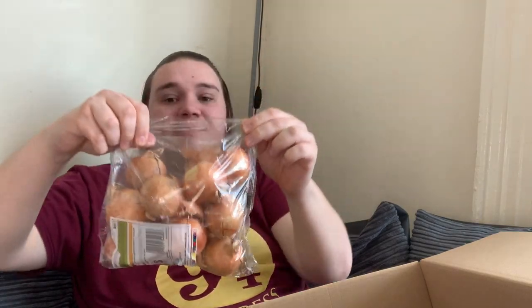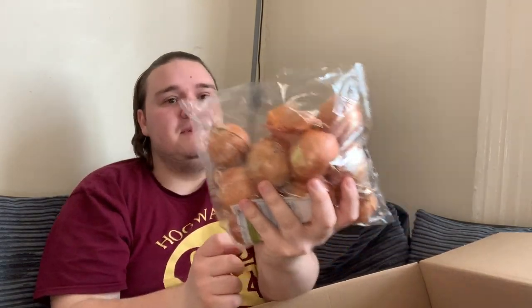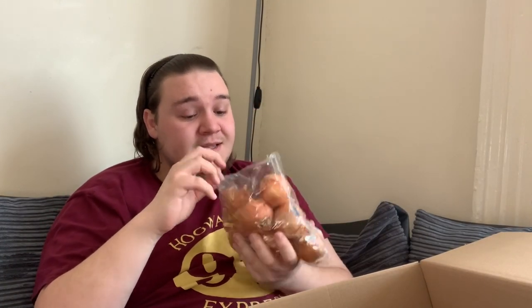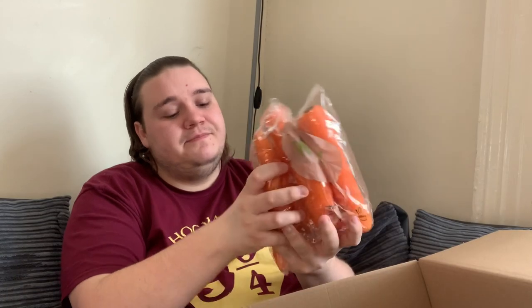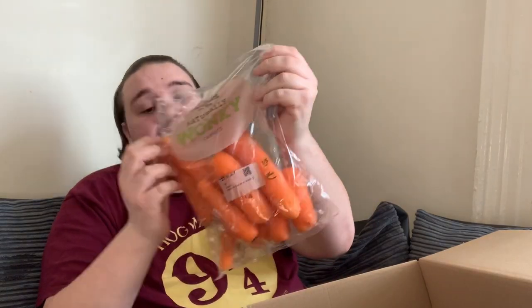I've got some onions but the bag is split. It looks like whoever packed this might have put two split bags together into one, but there are a lot of onions in there. Onions are great for everything — burgers, bolognese, curries, basically every dish you make. Definitely a good thing to have.